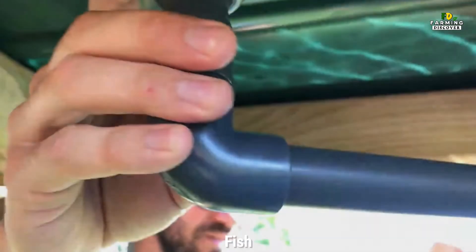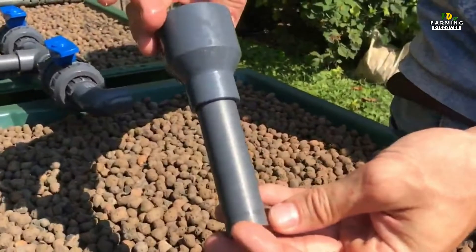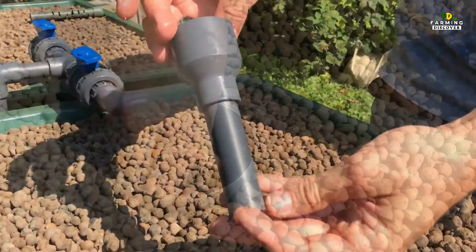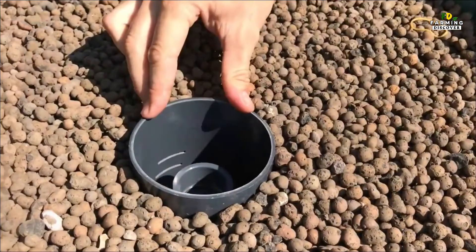The Fish. Tilapia are by far the most common species used in small-scale aquaculture systems. They are a tropical species, however, and need the water temperature to stay between 70 and 90 degrees to stay healthy and grow quickly.